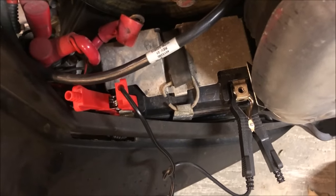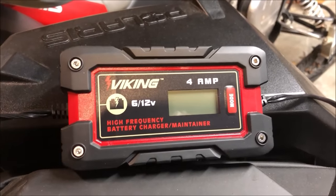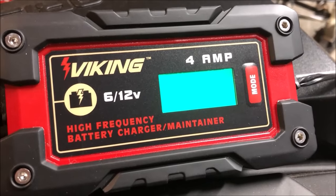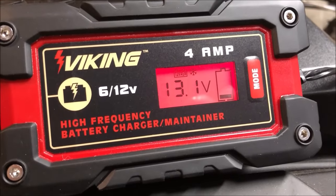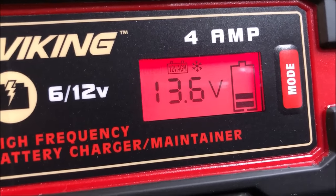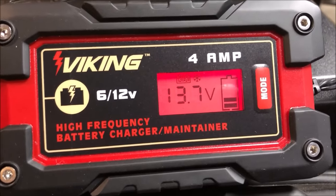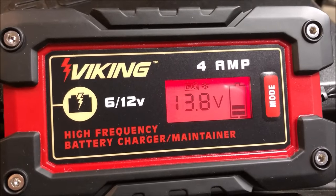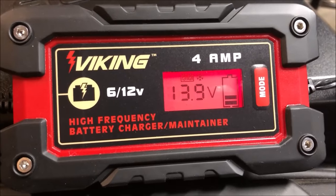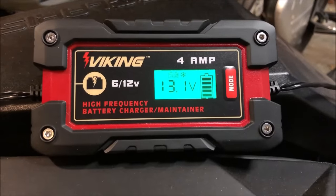With the negative and positive leads hooked up to the battery, we'll plug in the charger. You'll see it power on — it'll initially go green, register the current voltage, and then go into the charging cycle. The mode we have it in is 12-volt absorbed glass mat in winter mode, since this is a snowmobile battery. The charger will do its thing over the course of three or four hours, and once the charge cycle is complete it will go back to green.